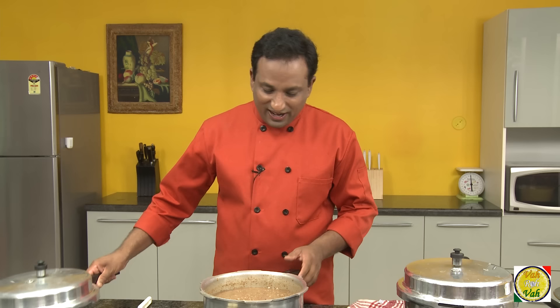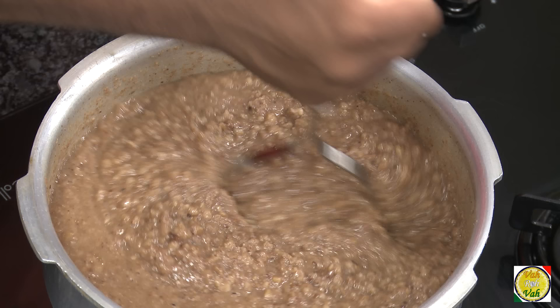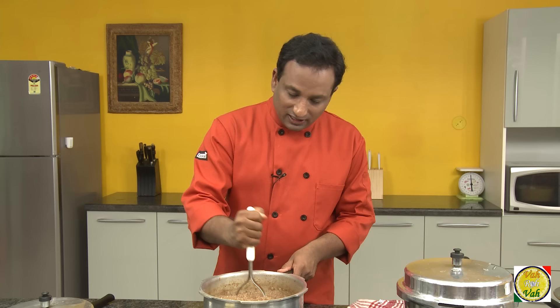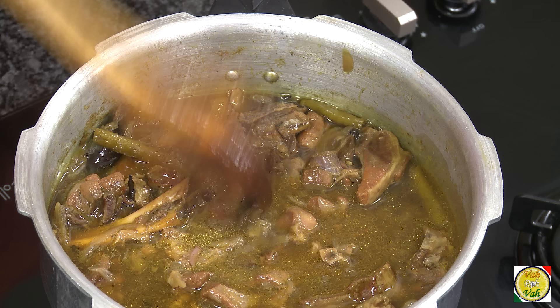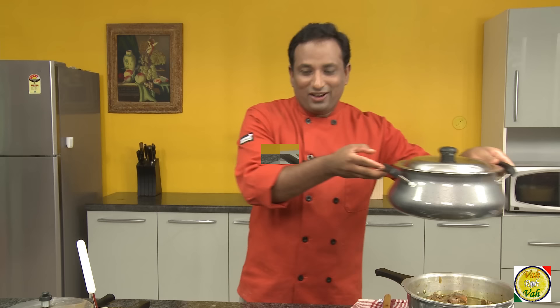The wheat and lentils have cooked for half an hour. Remove the lid and use a masher to mash them a little bit. Make sure you add enough water when cooking the wheat and lentils, or else they can burn at the bottom. Now let's check the meat — I cooked it for almost one hour in the pressure cooker after the first whistle, at a simmer. Look at this: the meat is so tenderly cooked. This is perfect. Now we're going to mix both the wheat and the meat together.